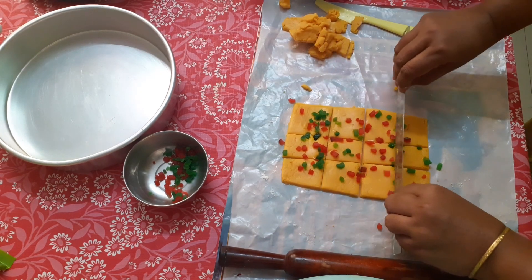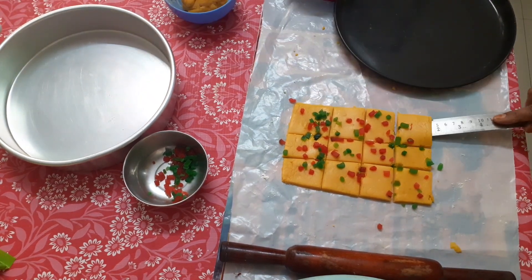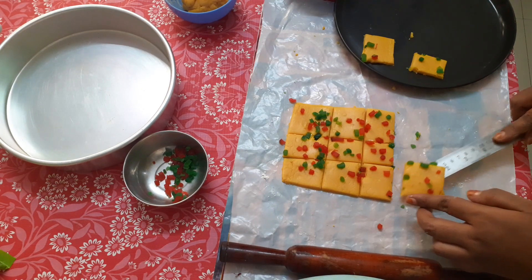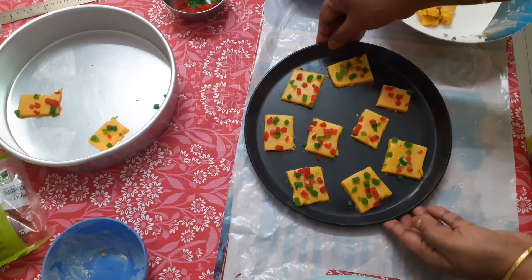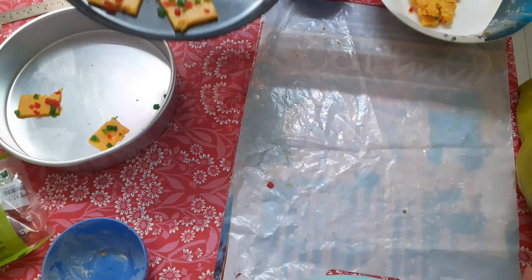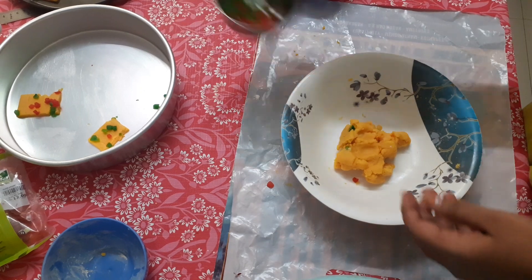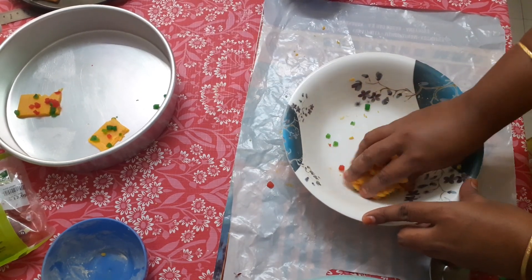I'm going to cut 3 rows in the pan and shift the pan. I am going to bake the pieces in the oven at 170 degrees for 20 minutes.